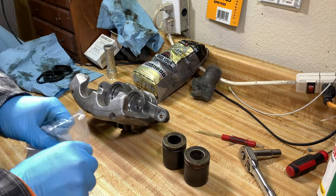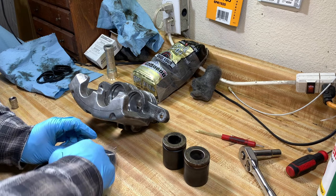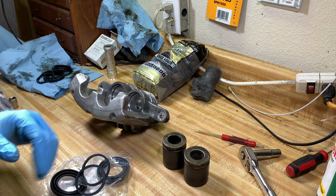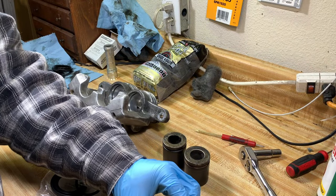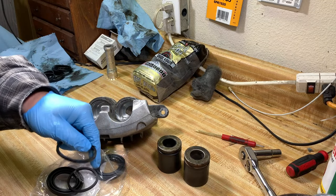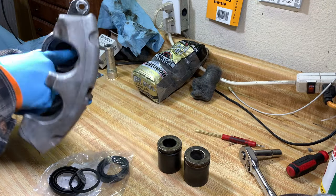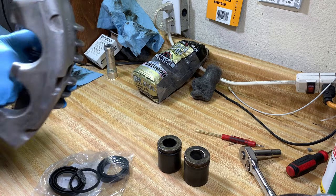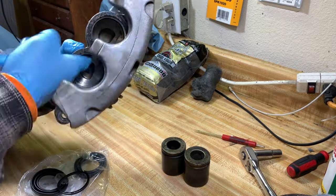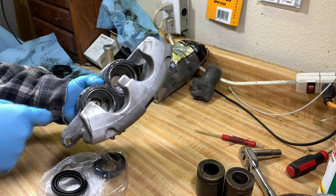Now we can install the bleeder valve back in and it's time to get into our seals. All they give you is two square-cut seals and two dust boots. First we're going to install the two square-cut seals, and when doing this we want to lube everything up with brake fluid — that's the only thing we want to use. I'm using some AutoZone brake fluid, pouring it in a cap so I can dip my finger in it. Lube the seal up and also put some brake fluid in the caliper so everything is lubed up, then fit the seal in — it should just go right in.